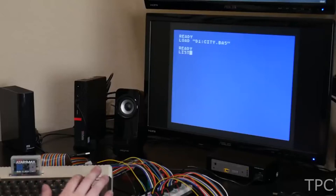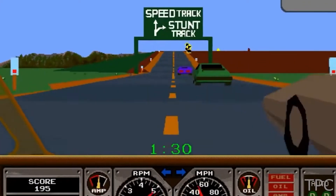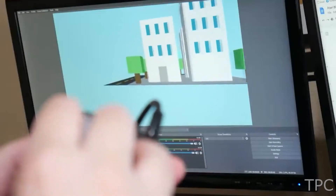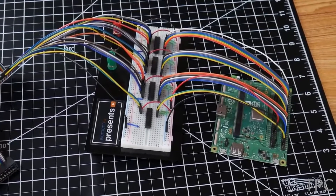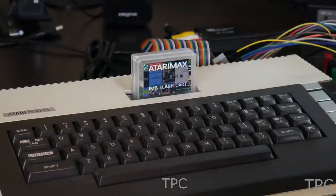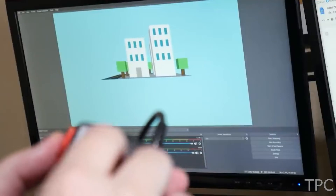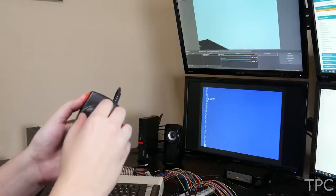The Atari 800XL was an 8-bit home computer released in 1983 with 64 kilobytes of RAM and a full keyboard. This old machine is incapable of displaying 3D graphics, but with the aid of a Raspberry Pi it can display high-resolution 3D graphics via HDMI. The Raspberry Pi accepts data from the Atari 800XL via the parallel bus interface and renders a 3D model, displaying it over HDMI. The 3D model data resides on a flash card so the Atari can pull it into memory. The Atari also sends controller commands over the PBI to the Pi, so you can rotate and zoom in on the model using an Atari controller.